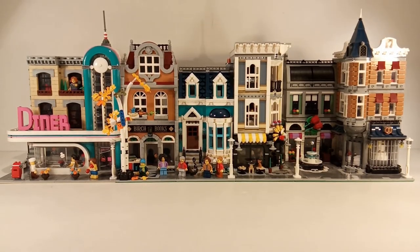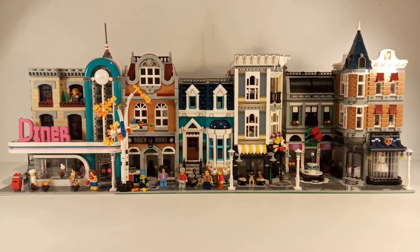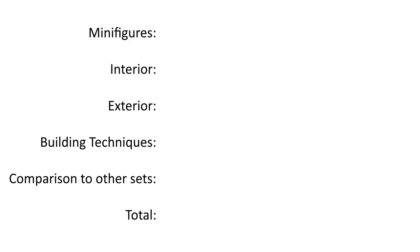Now let's take a look at how the set compares to other sets. I think it looks great. The only thing is that it might be a little bit small.